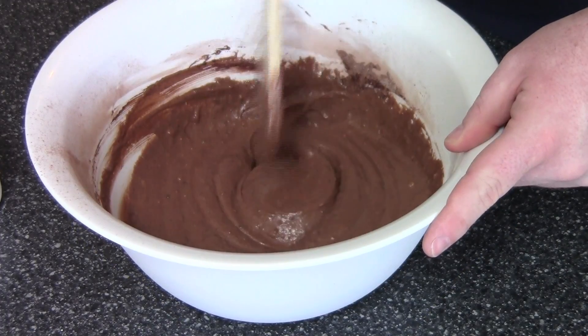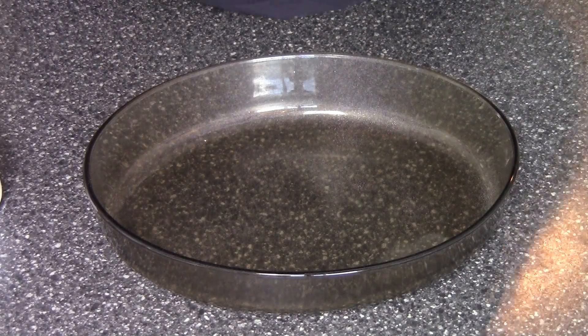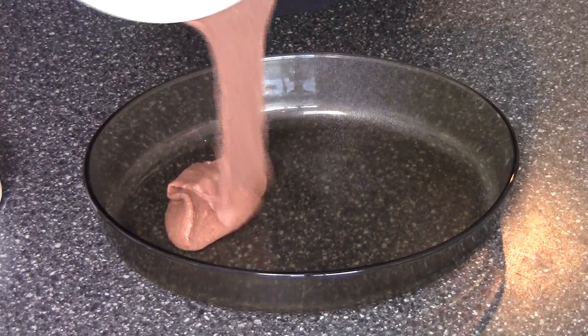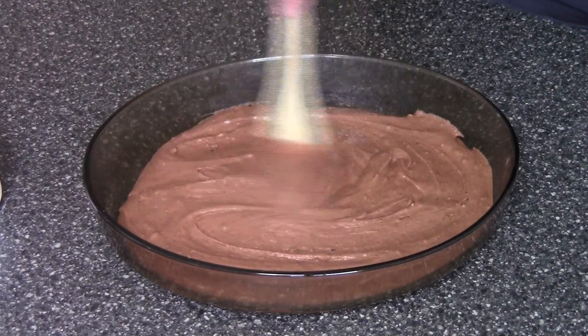That's looking gorgeous, so let's transfer this into our baking dish. I've lightly greased our baking dish with a little bit of canola cooking spray — you could just wipe it over with a little bit of soft butter if you like. Just pour the batter in and spread it over so it's nice and even.